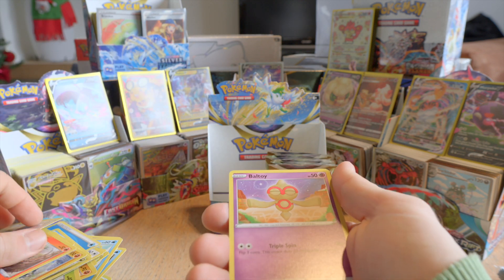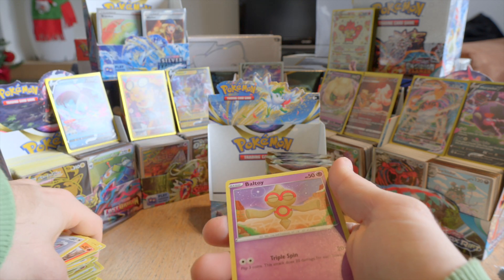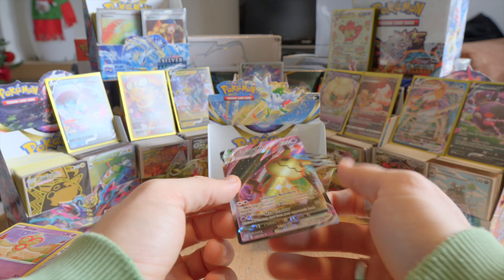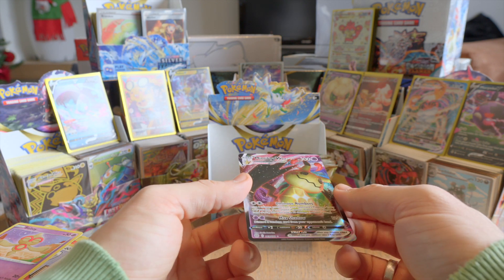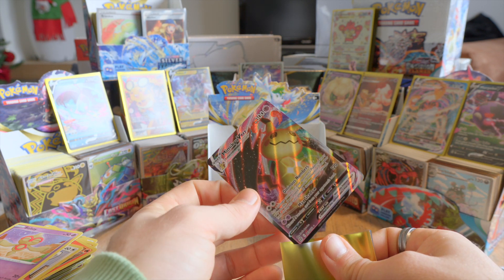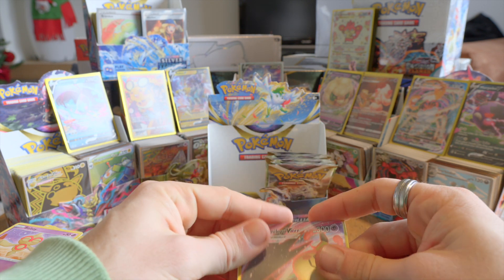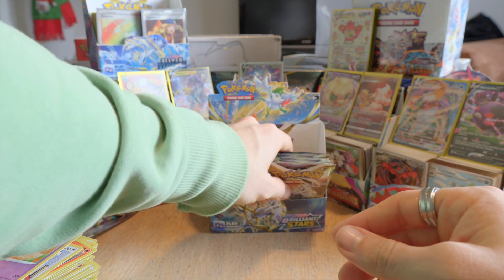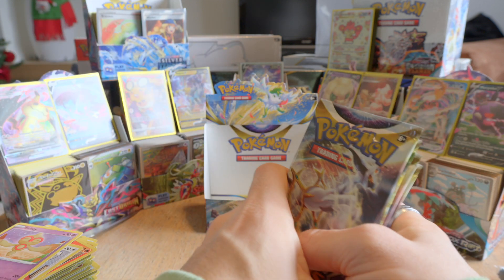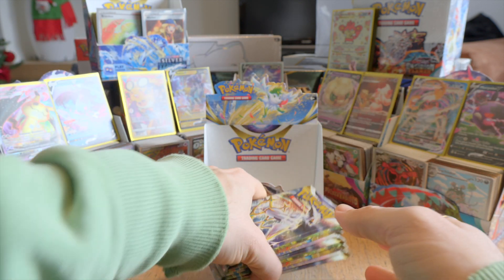We have a reverse holo Torquall and a Mimikyu V-Max! Perfect! Yes! Perfect — right now let's take out the remaining cards because then we can see what we can display right here. Actually so far it's going all right. We're getting some better pulls than the first half — more pulls, let's say that.